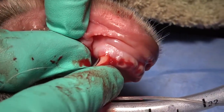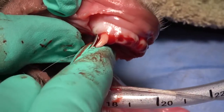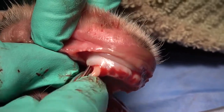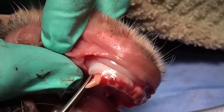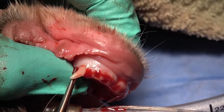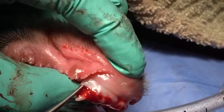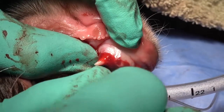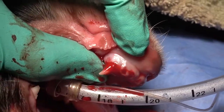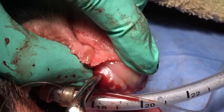On the distal aspect, we're using a convex luxating elevator to do the same thing. Once we get that luxating elevator placed, we're going to torque it again with the root torque toward us. Note that I'm putting some pressure with the shaft on that crown as well. Once that's done, you should have significant mobility. If not, just repeat the process. But if the tooth is that mobile, you should be ready for your extraction forceps — mainly pull with a little torque and you should be able to complete the extraction.